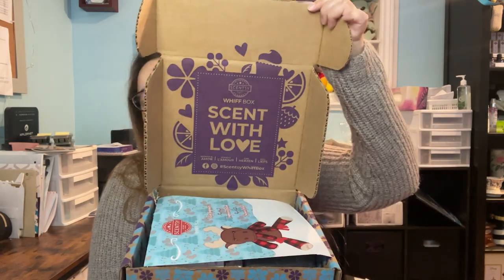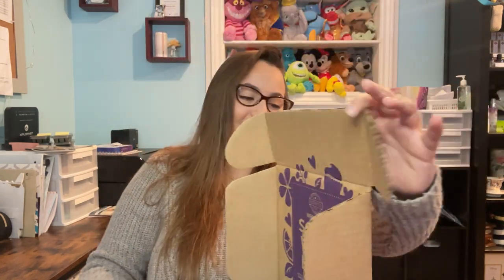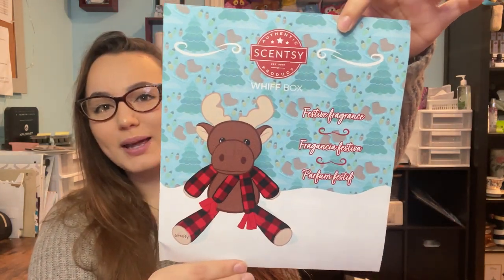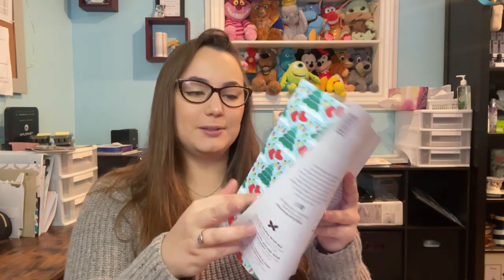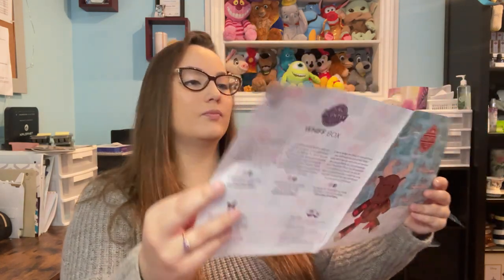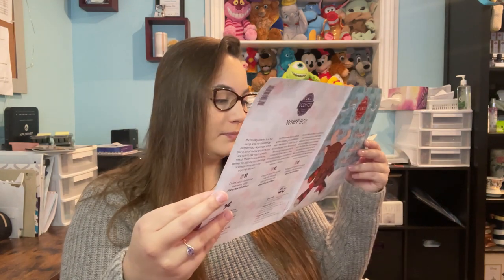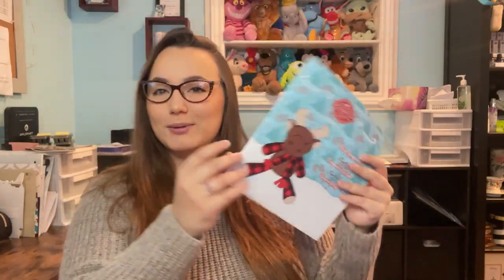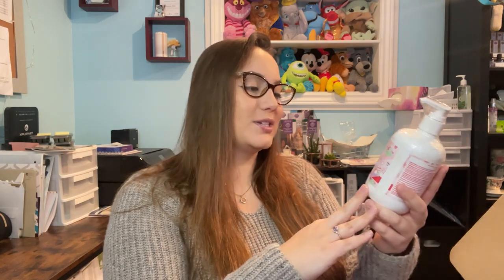When you first open up the box, this is what you're going to see. There's a cute little character here. Starting with this pamphlet — it says 'Festive Fragrance' and gives you the theme for the box: 'Give the Gift of Scentsy this season.' There's also a 'to and from' piece that's actually wrapping paper — they've done that in the past. It's cute, and there's a little moose on it.